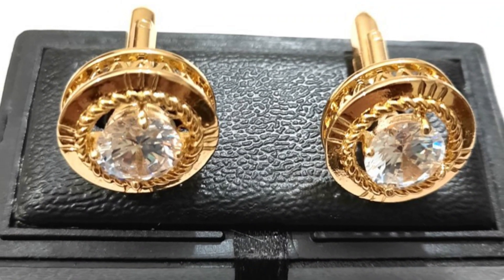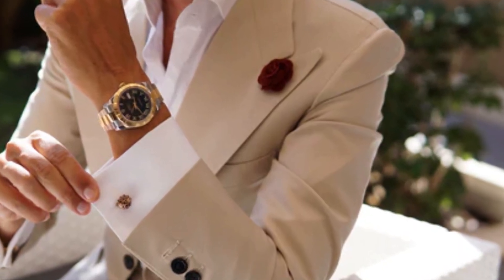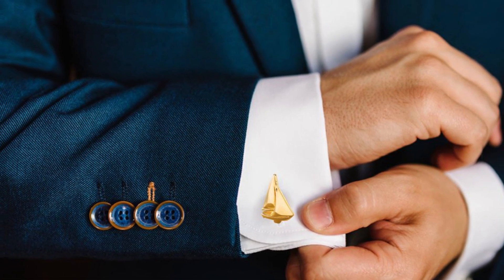Cufflinks are decorative buttons used to fasten the cuffs of a dress shirt. They are typically worn with formal attire and are an alternative to buttons sewn onto the shirt.